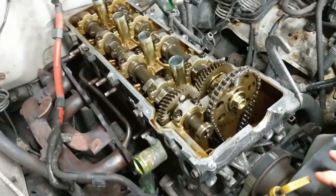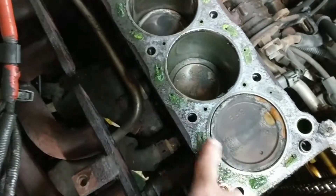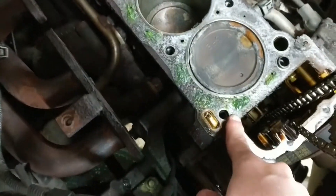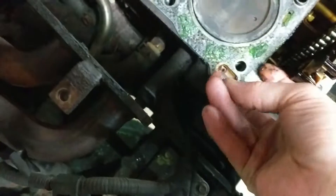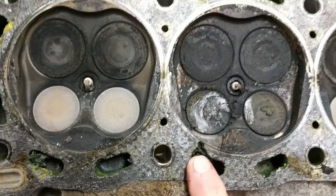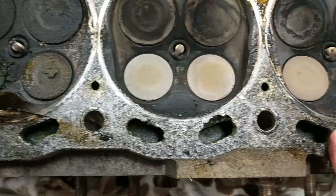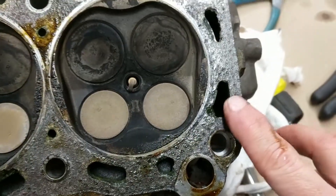If you're doing the head gasket on a Toyota — this is the head gasket, it's still on the block. It's hard to tell... yeah, see, there it is. Here's some right here. There's all this gunk in the coolant over here, and over there.